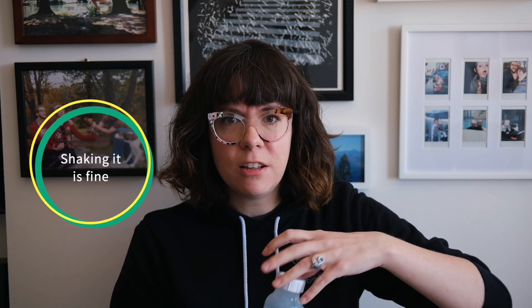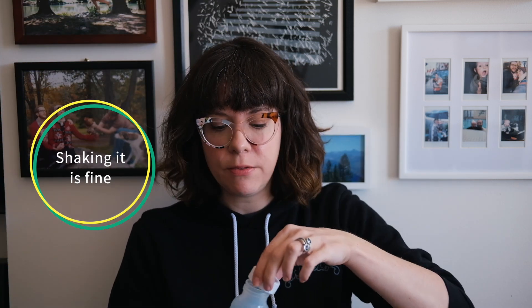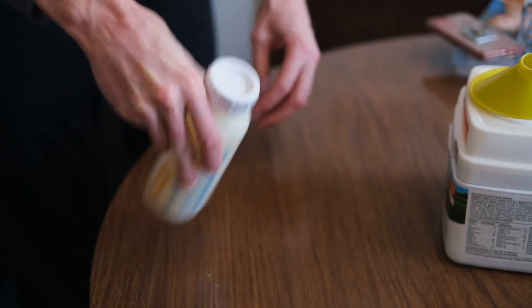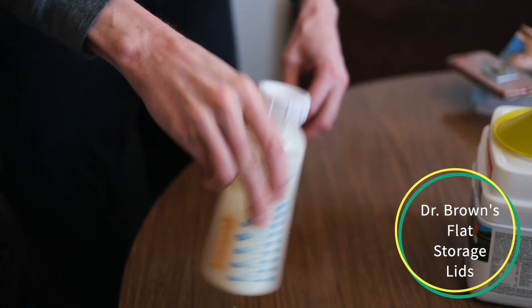Another thing that's somehow controversial is shaking it. I love these little flat lids — every time we make a bottle we use one of these little flat lids and you can just shake it up. I'm not even worried about shaking at all because I feel really good about the Dr. Brown's bottles taking out any extra air bubbles. We've never had a baby with a tummy ache from shaking it as hard as I want. I think that's so much easier than gentle swirling or whatever else. People are so worried about shaking for some reason.